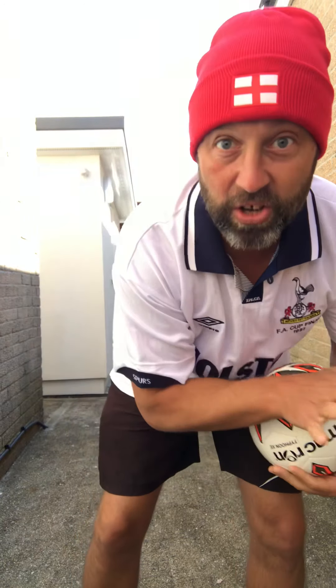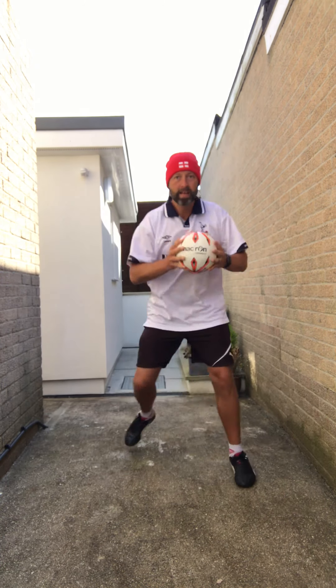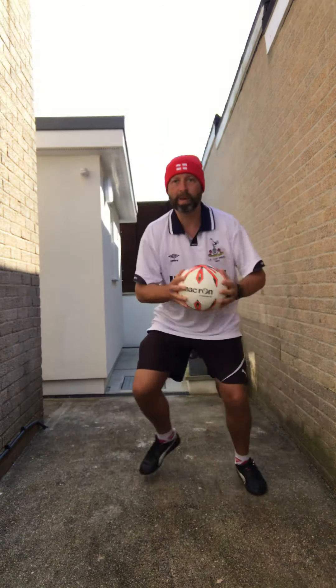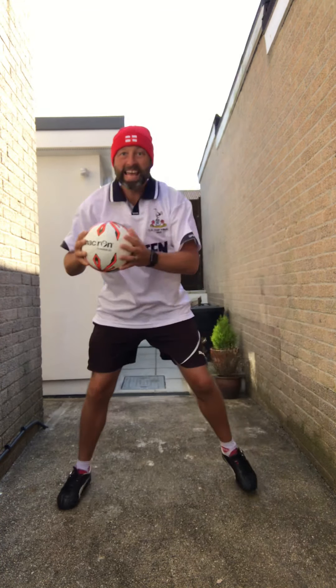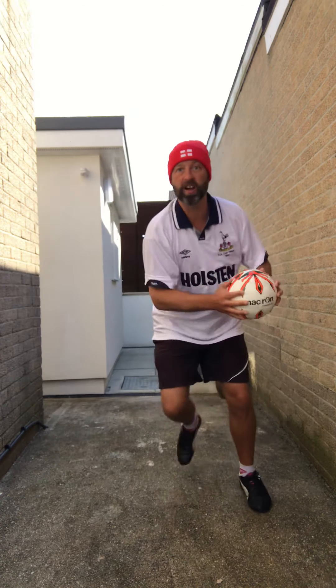These are speed skaters — side to side, ball in two hands. Remember, we're trying to get as many reps as we can: high intensity interval training. So if you can go faster than me, go faster.